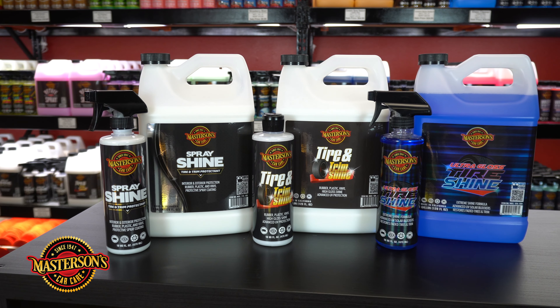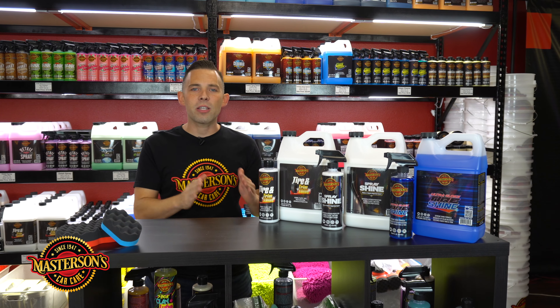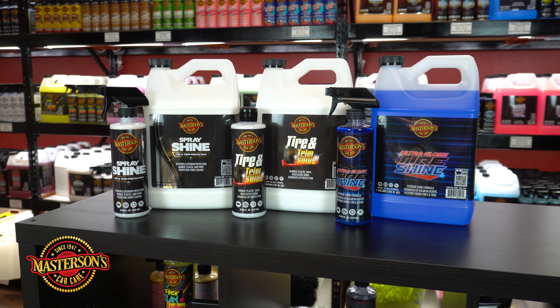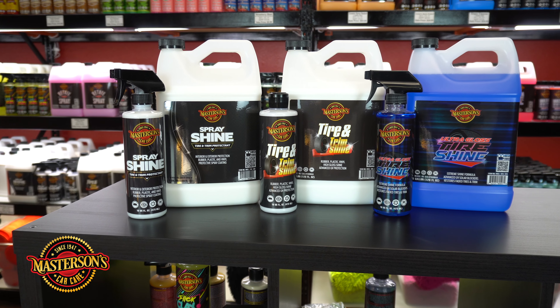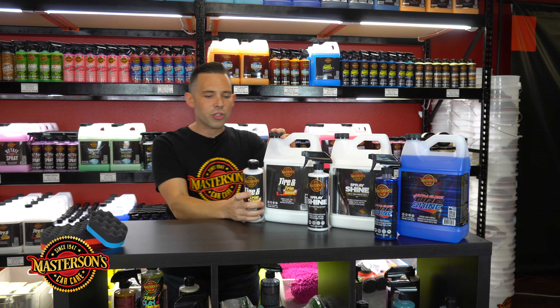I don't think any detailing job is finished until you get a nice coat of tire shine on your tires. A detailed job just doesn't look great unless the tires are nice and clean and black, and this really helps the job get done. It really depends on what type of job you're doing to determine what type of tire shine you're going to use, and your own personal preference. So hopefully this is going to help you select the right tire shine for your detailing job — let's talk about the three.